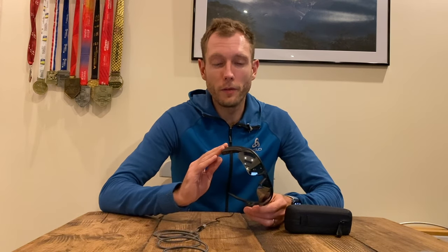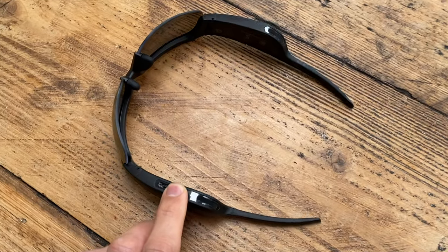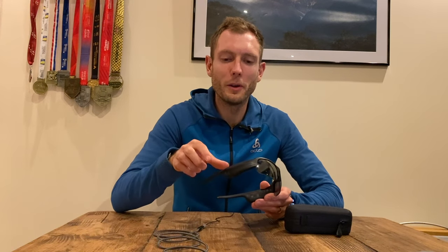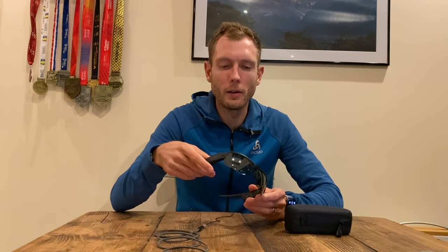The battery life is eight hours and it takes one hour to charge them up. Eight hours is pretty decent because although the frame is big, it's not heavy. You get told how much battery is left every time you turn it on. The controls are all on the right side of the glasses. There's a little button which turns them on and you can double tap it to skip tracks and play/pause. There's also a touch-sensitive panel — swipe one way for volume up, the other way for volume down, or hold your finger against it to activate your voice assistant like Siri.